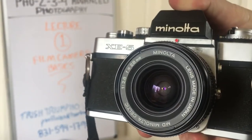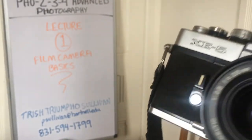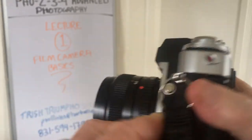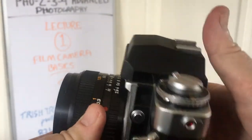This is a 35 millimeter single lens reflex camera, which means there's a mirror inside here on the top that allows you to look through the lens. So if I were to hold this viewfinder up to the camera, you should be able to actually see through it.